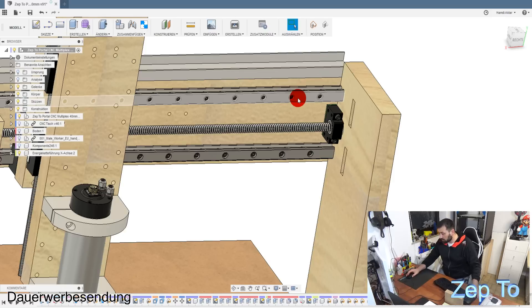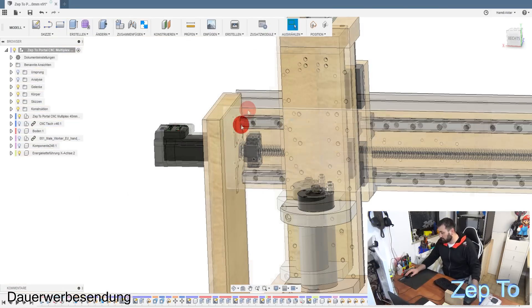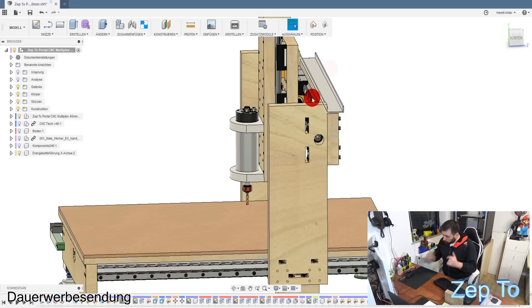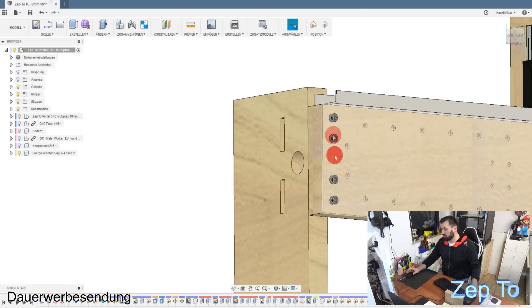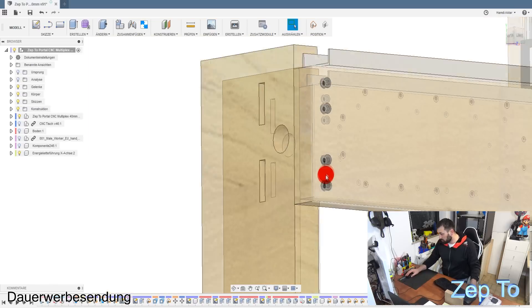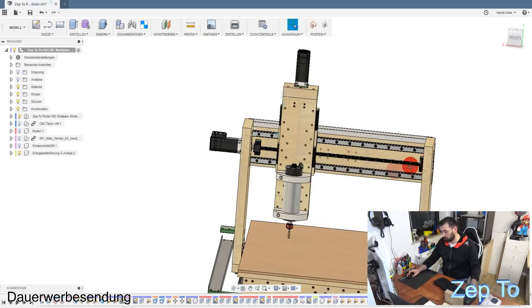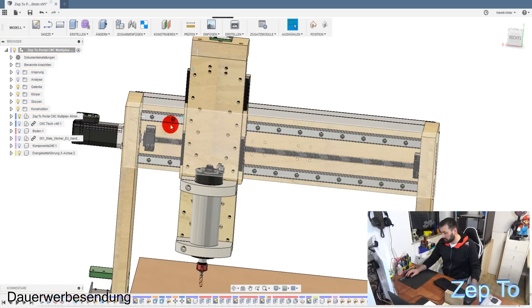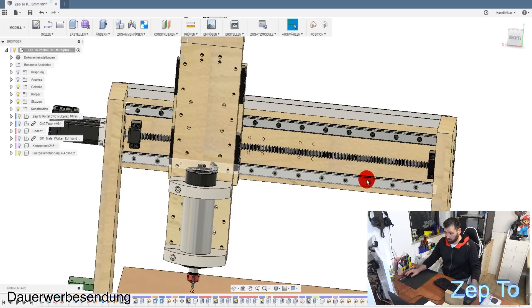Nachdem das gemacht wurde, habe ich natürlich alles zusammengebaut. Es ist sehr viel Aufwand gewesen, die einzelnen Löcher zu machen. Was ich euch wirklich sagen kann: wenn ihr Bohrungen macht, zum Beispiel diese vier Bohrungen, da ist eine Millimeterabweichung kein so großes Problem. Aber einer der größten Probleme waren die Bohrungen von den Schienen - alles über zwei Zehntel ist schon wirklich ein Problem. Auf einer Schiene fehlt eine Schraube, weil ich einfach nicht genau gebohrt habe von Hand.